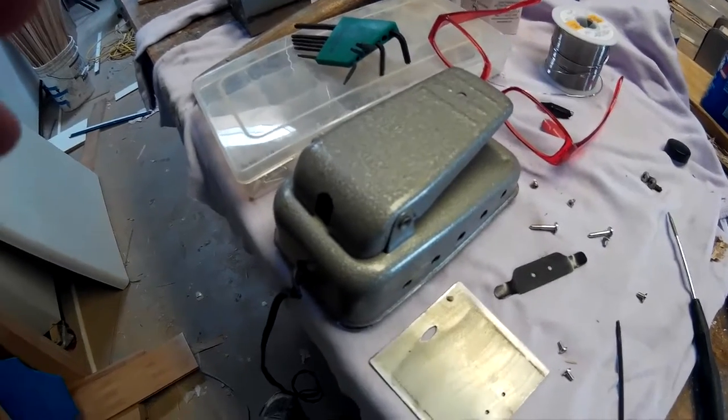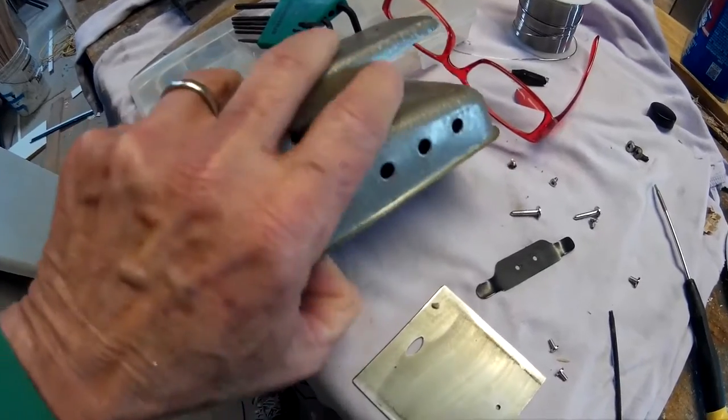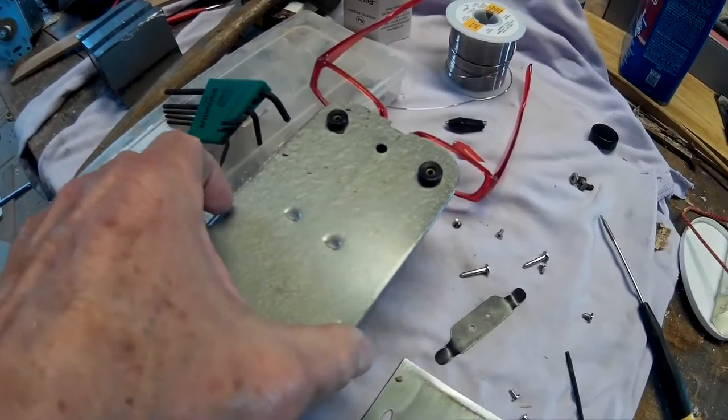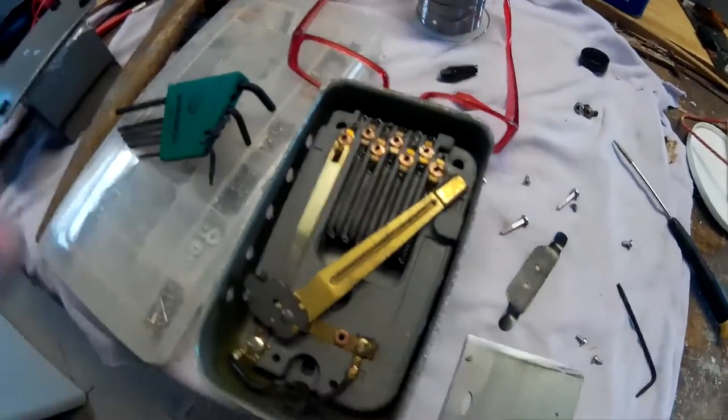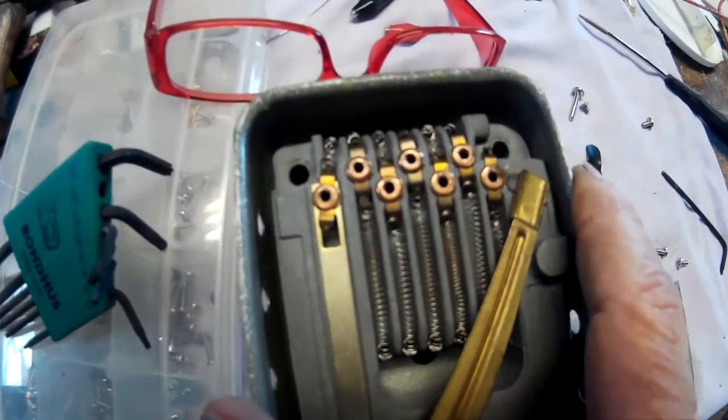The foot pedal for the Necky wasn't real smooth in its delivery of juice. So I took it apart, and I'm not sure — is this pre-transistor?